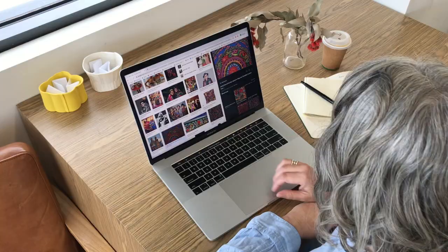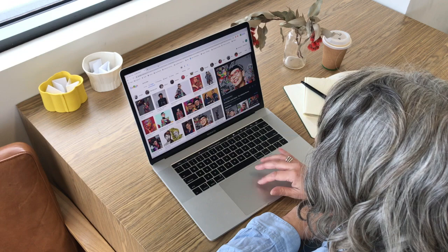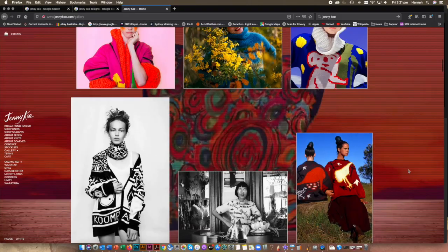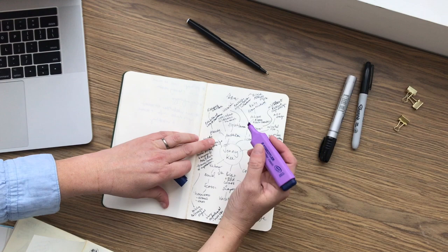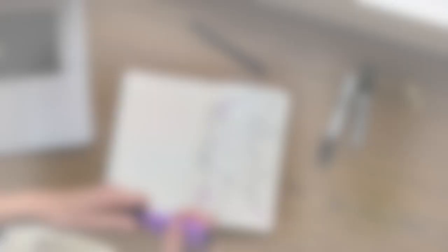I use Google search to look at Jenny's design style and get my head around what inspires her and how she creates her work. Looking at her website, she's really an icon of Australian fashion design. After my research, I make notes on a mind map, which allows my brain to download everything I've found out, and then I highlight things I want to use in my designs.